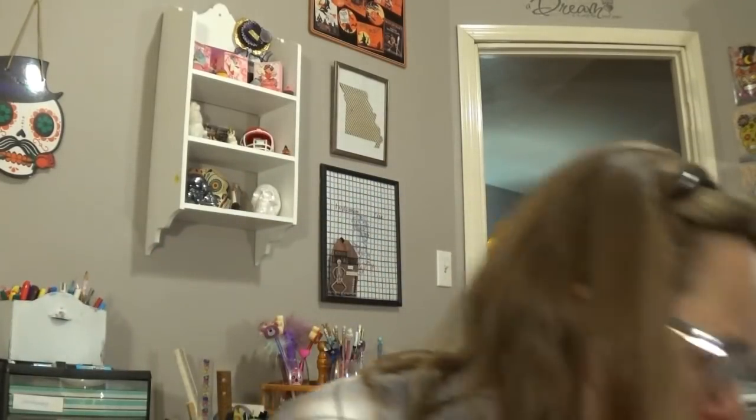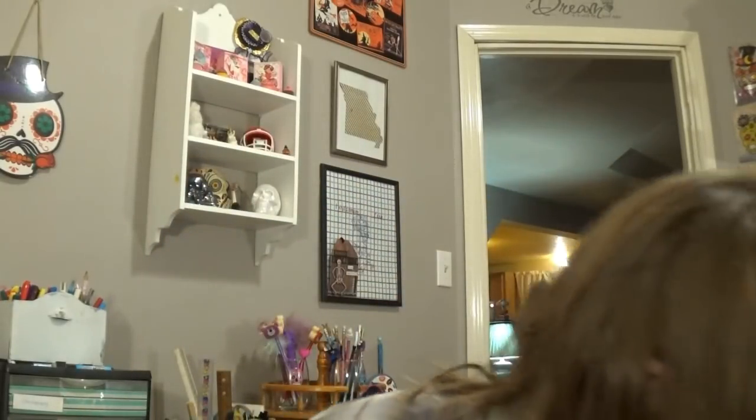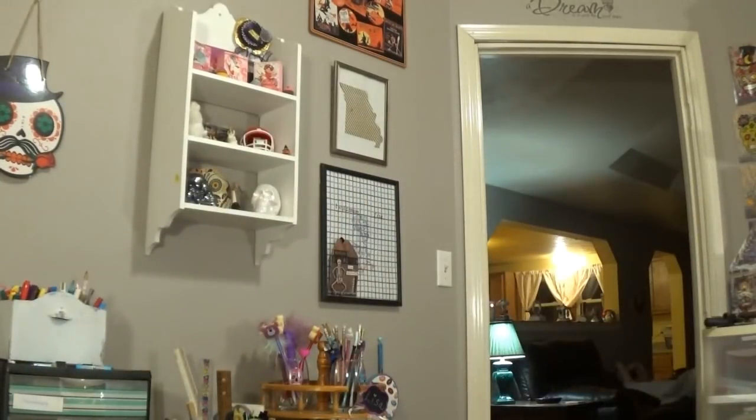I needed more trash bags for here in my craft room — this time I got the spring scent to see how that does, since I couldn't tell with the lemon scented ones last time. Also needed more Comet for the bathtub, and this is the 48% more size, so you get 1.5 pounds.